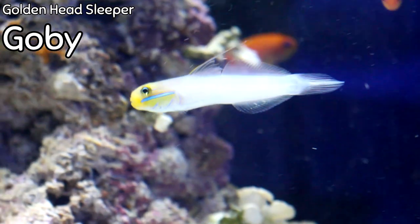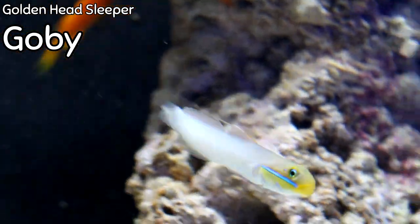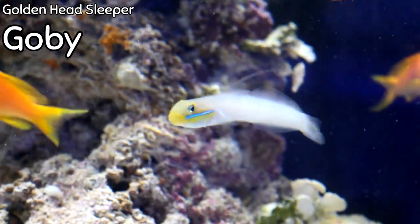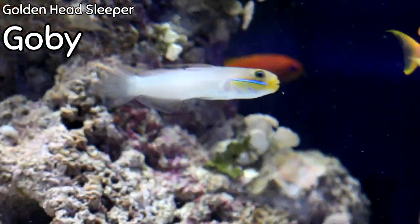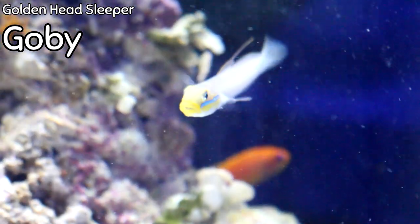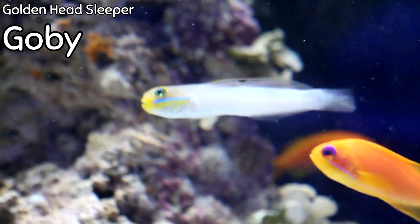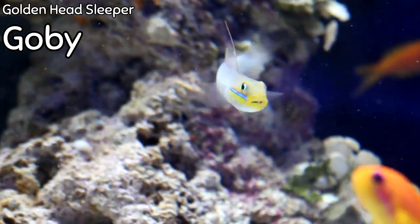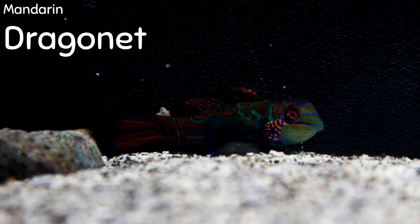I finally got golden head sleeper gobies back in — it's probably been two or three months since I've been able to get them. These guys are a sand-sifting type of goby and actually my favorite. They hang out on the bottom sifting the sand, but unlike the diamond goby, these guys are more of a free swimmer — they'll come off the bottom, swim around among your community of fish, and even come out to feed, which is one reason I really like them. You can see their bright yellow face and electric blue line right down the side of their face, which really stands out under a blue light. They are completely reef safe — highly recommend the golden head sleeper goby.